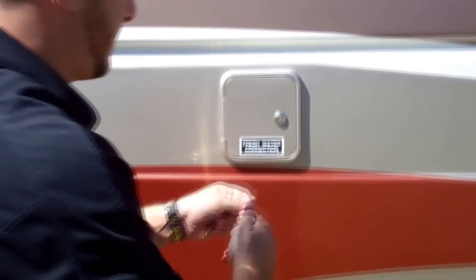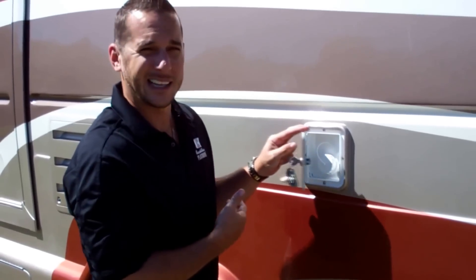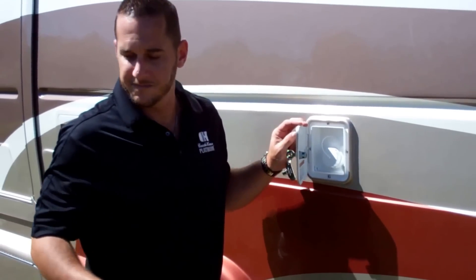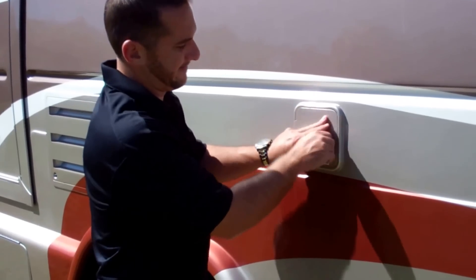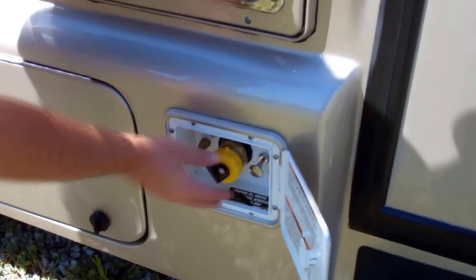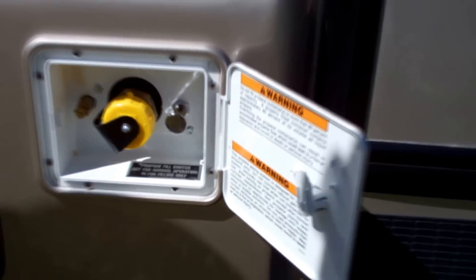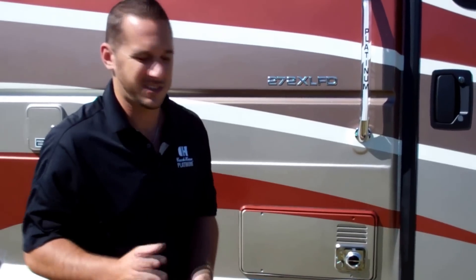As I mentioned, there's a gravity fill fresh water inlet right here if you need it — you always have that valve in the back when hooked up to city water, but if you're boondocking and need to throw some water in, just stick it right here. Right by your door, very easy to access, you can also put your propane fill right here — pull up to wherever you get propane and they hook it right up without you having to move compartments around.